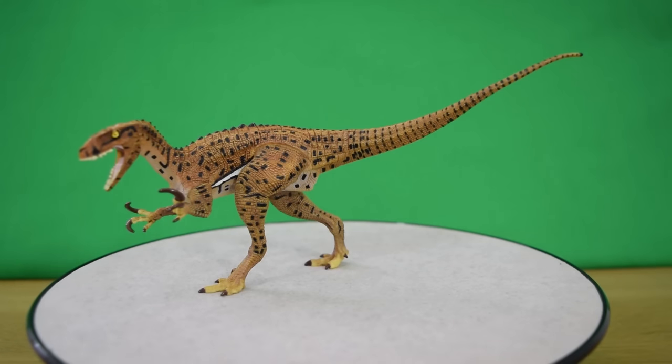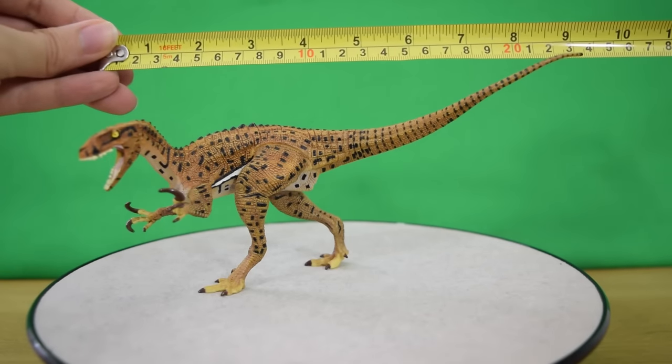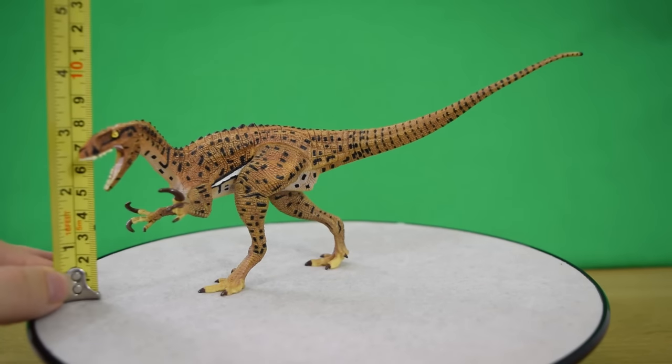Size comparison time — let's whip out the tape measure. We're looking at about nine inches long, which is about 23 centimeters in total. In terms of height, you're looking at about three and a half inches, about nine centimeters tall.